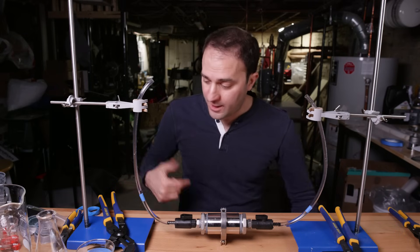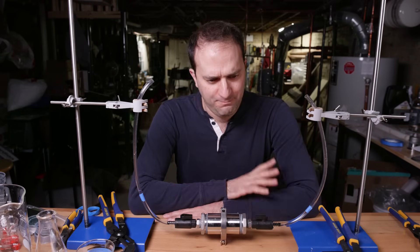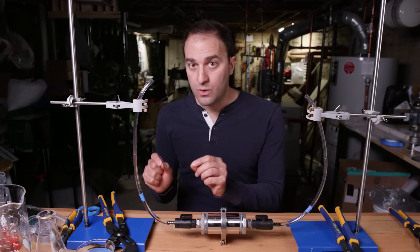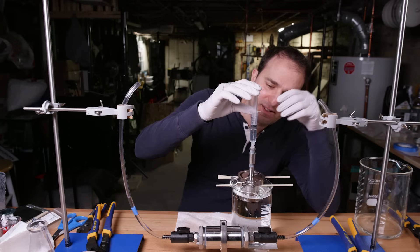Here we are, 45 minutes later — a full centimeter of salt water, seawater, up our tube. So obviously this is very slow, but just because it's slow doesn't mean we can't get power out of this. Now the question is, can I get enough pressure to push a very small piston?